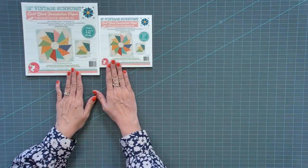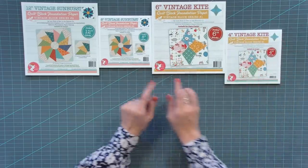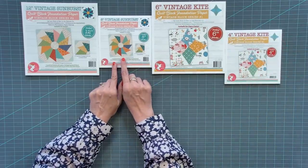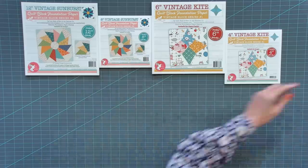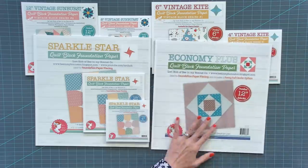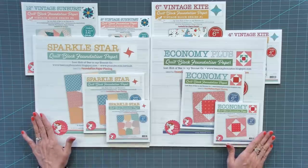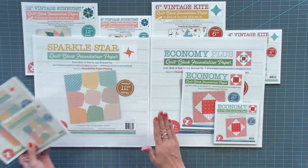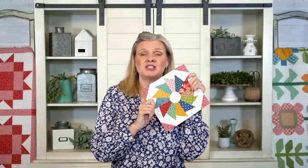From Lori's series of foundation paper with It's So Emma, we have the 12 and 8 inch Vintage Sunburst, and the 6 inch and 4 inch Vintage Kite. We're probably gonna get questions on why we didn't make this in 6 inch — it just did not work out; it was too small and won't come out accurately. She also has Sparkle Star in 12, 6, and 4 inch, and Economy Plus in 12, 6, and 4. Now we have lots of vintage blocks you can make with foundation paper. Try it out, let me know what you think, and if you have any tips, put them in the comment box so everyone can learn. See you next time.